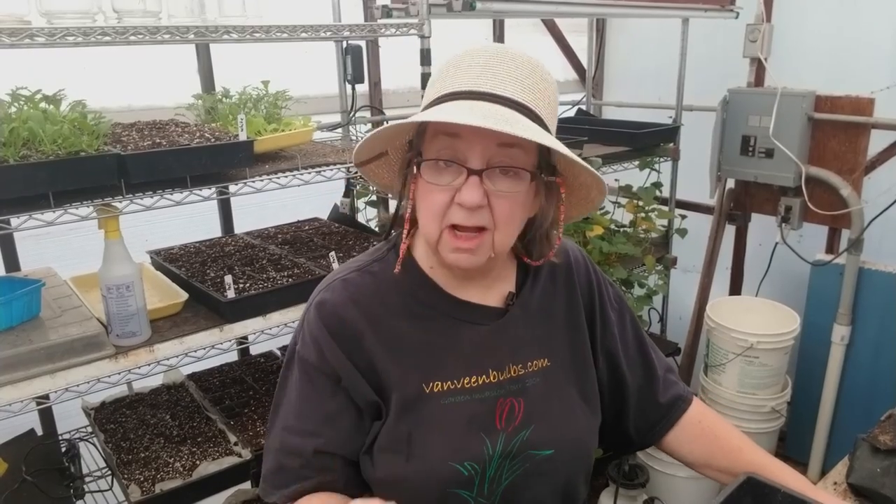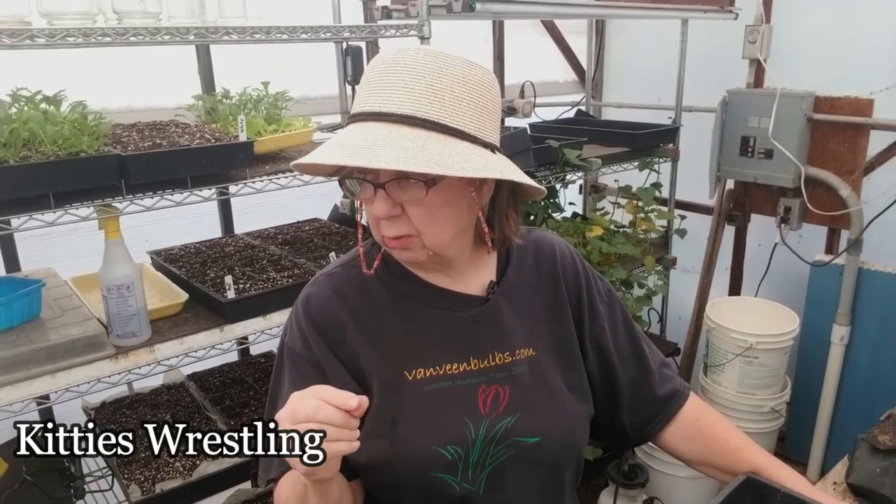We don't have a greenhouse — I mean, this is it. You can't really grow anything in here; we can only start stuff. Ours are grown in the hoop house this time of year, and it's unheated with no lights. So it's just going to grow very slowly, but it'll establish a lot of roots.